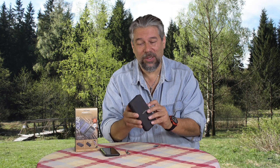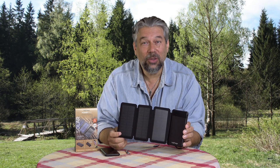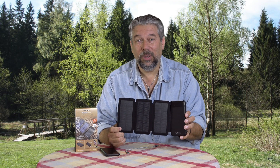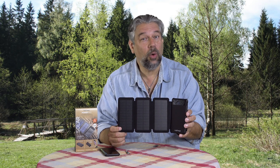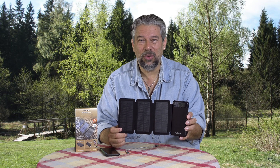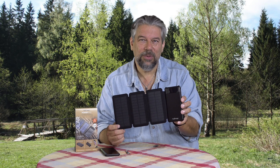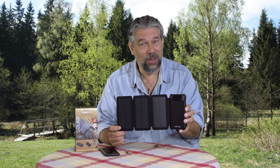It's an 8,000 milliamp hour battery, but what makes it cool is that it includes solar charging. The company says that four hours of direct sunlight equals one full phone charge. So I'm thinking that's about 2,000 milliamp hours, which means to go from zero to fully charged, you need one full day of sunlight in the summer.